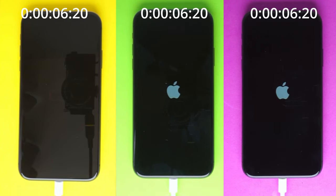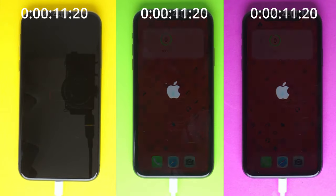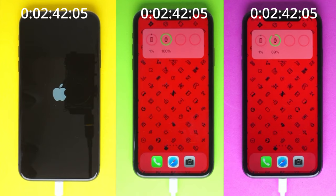Plugging the cable in straight away resulted in the iPhone powering up immediately with the 10W and 12W adapters, but we had to wait almost a further two and a half minutes before the 5W adapter brought the phone to life.